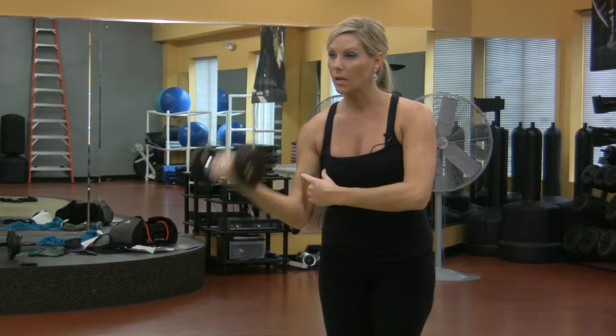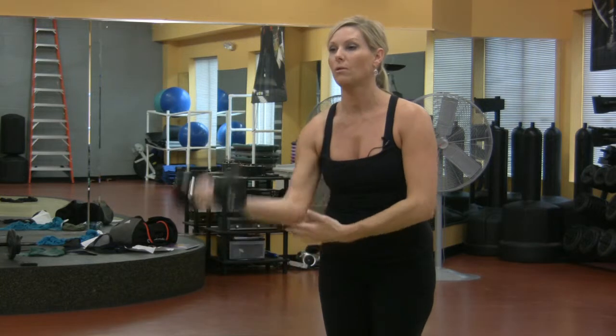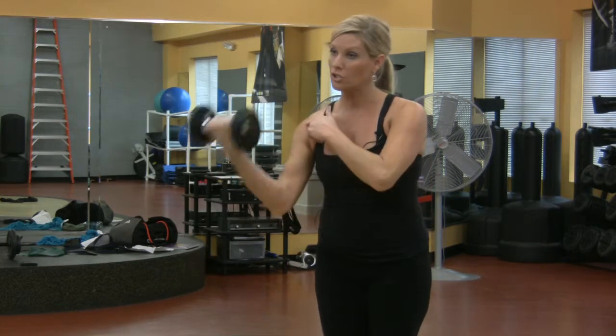So again, bicep curl — that's going to help take pressure off the elbow if you've got arthritis in the elbow. And I just showed you a shoulder one, so now I'm going to give you a wrist one.